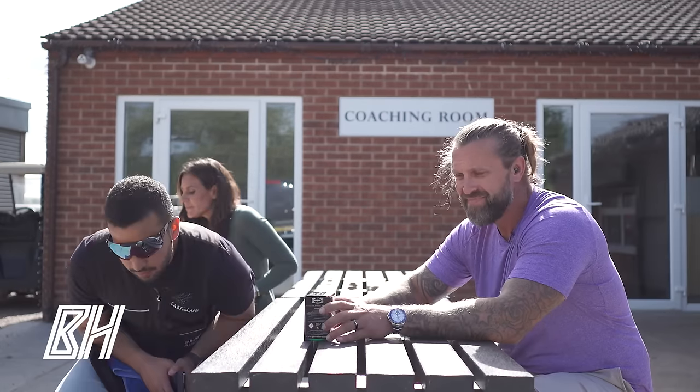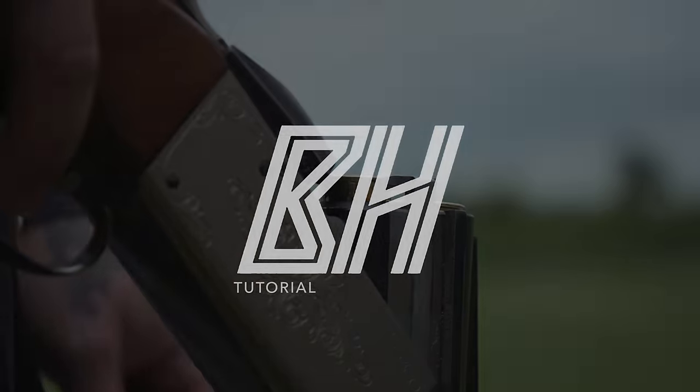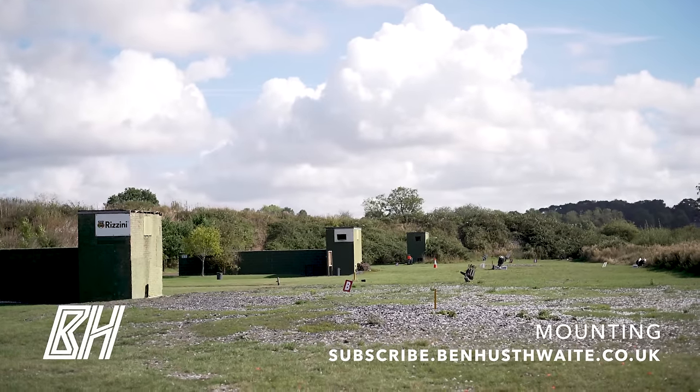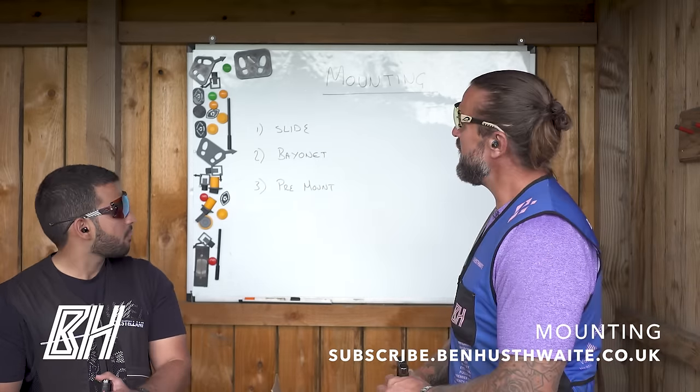Let's head to the range. Okay guys, welcome back to another episode. Joined by my good friend from Kuwait, Suleiman here.